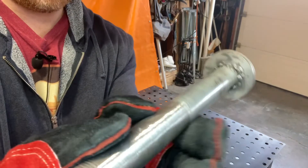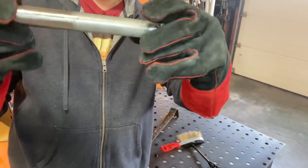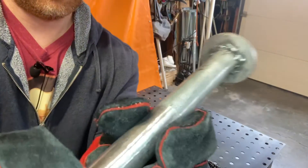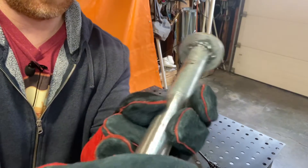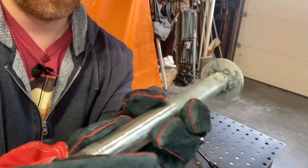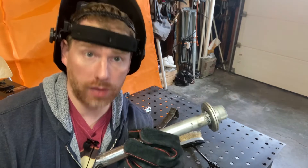Look at how ugly that is — but will it hold? Yeah, it'll hold. Oh, it's still hot — that's why we get the good gloves. So it's ugly and I can grind it down more, but hey, it worked! Now let's try flux core welding.